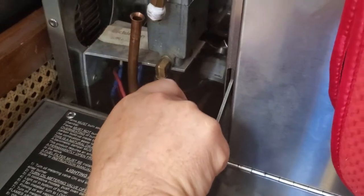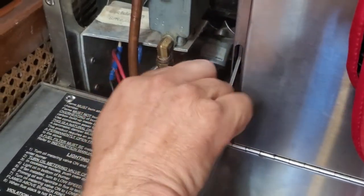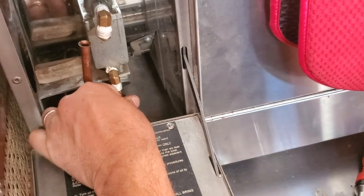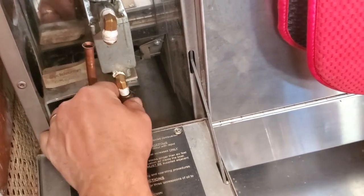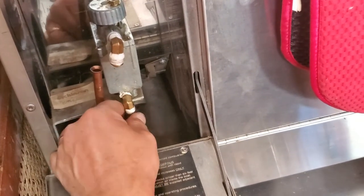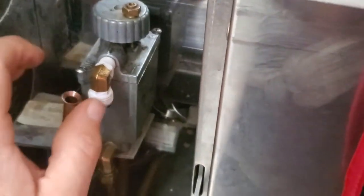Use a nine-sixteenths wrench for the bottom one. Then just reconnect it all back up and you're good to go.